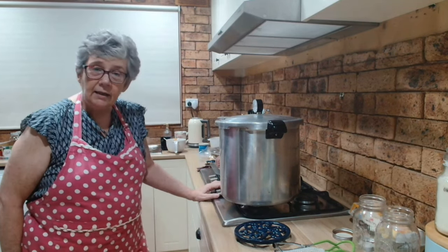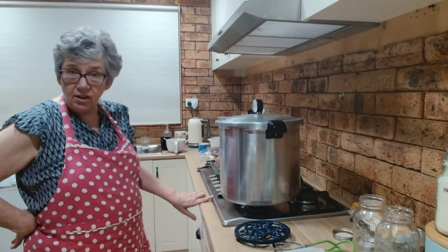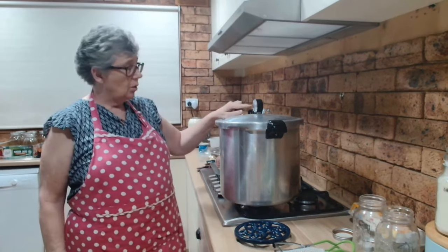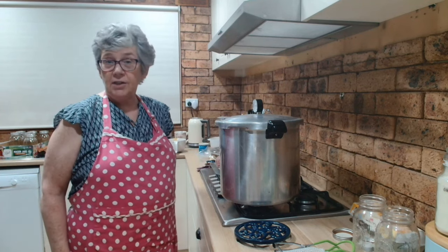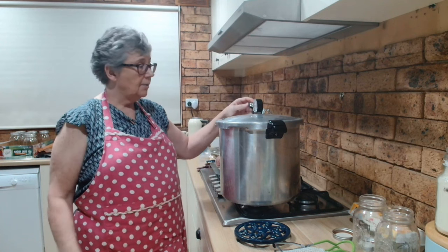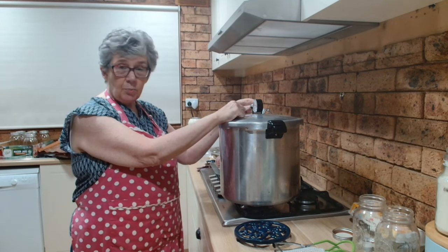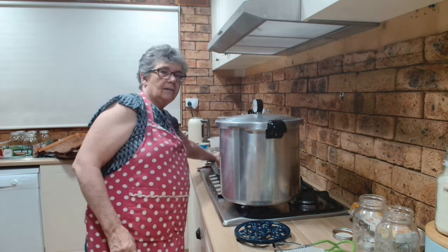I start my canner where I know it's roughly going to hold its pressure. When there is a steady stream of steam coming from the vent, I'll set my timer for 10 minutes, and when the 10 minutes is up I'll put my weight on and it will come up to pressure — 11 pounds for my altitude. Once it's reached pressure I'll start the timer for 90 minutes. I'll be back when they're ready to come out of the canner.